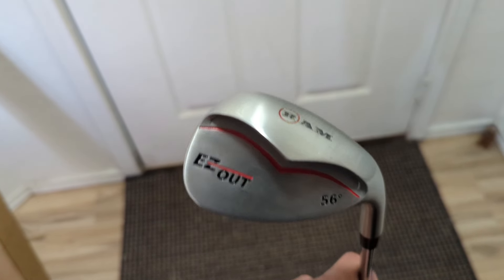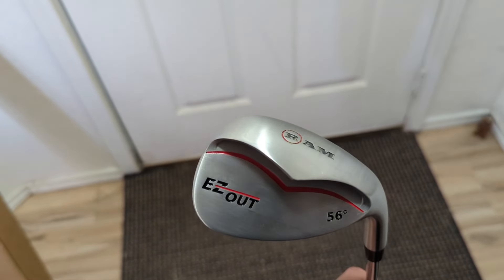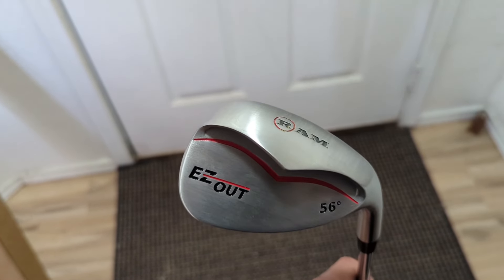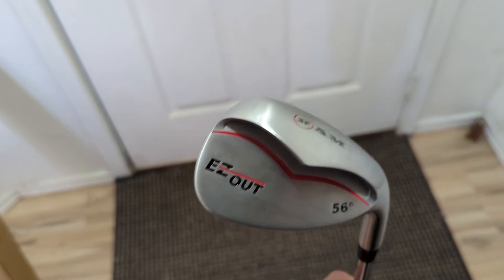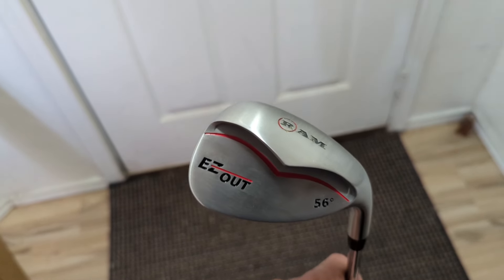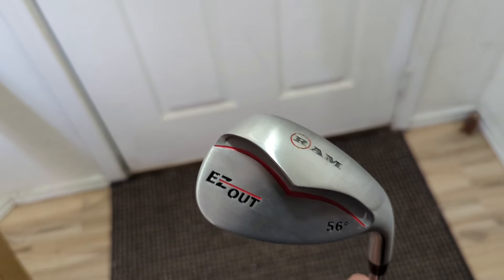That's my review of the Ram Easy Out Wedge. If you guys found this video helpful, hit the like button and subscribe. I'll also leave a link down below so if you're interested in the wedge you can check it out. Thanks for watching.